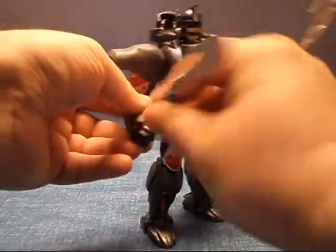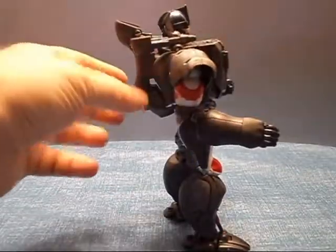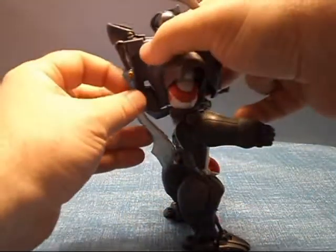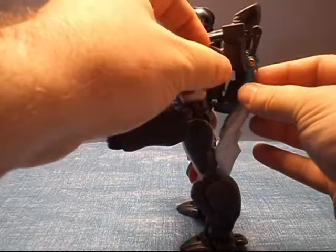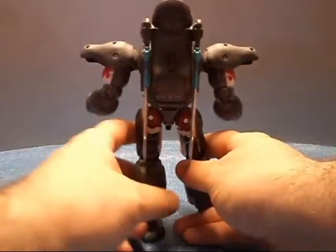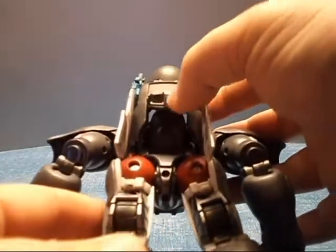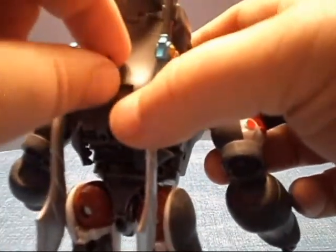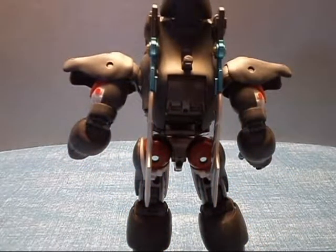They do store when he's in his robot mode — you do have these tabs here and there are slots on each sword, so you can put them here on his backpack. He also has — I showed you earlier — the Prime Jets when we transformed them. He has this back here, and it's there for both his beast mode and his robot mode.